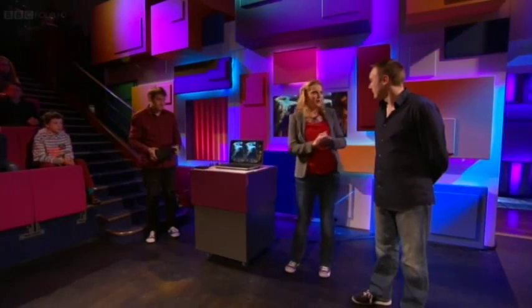So Steve, how does this work? We thought rather than tell you, we're going to show you — so if you can find us a guinea pig, we'll pop someone on there and show you.